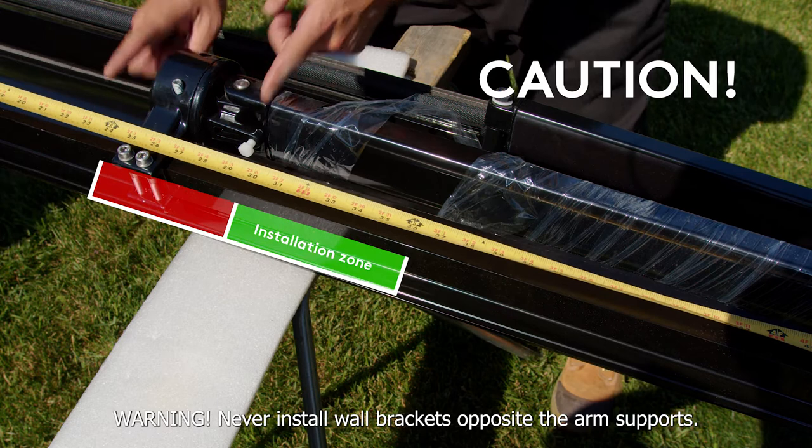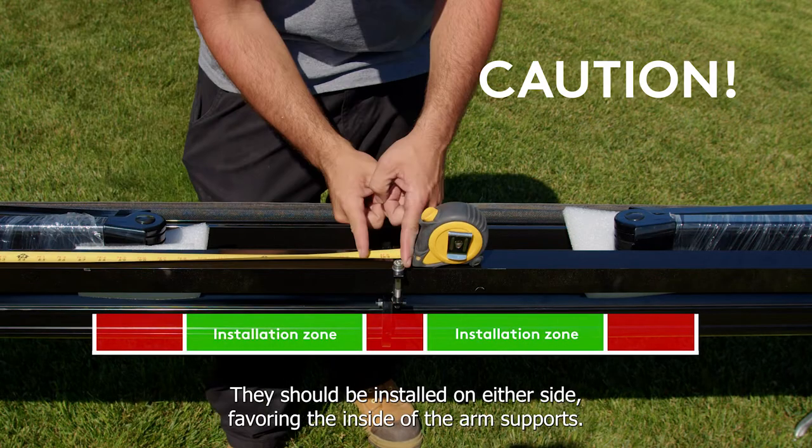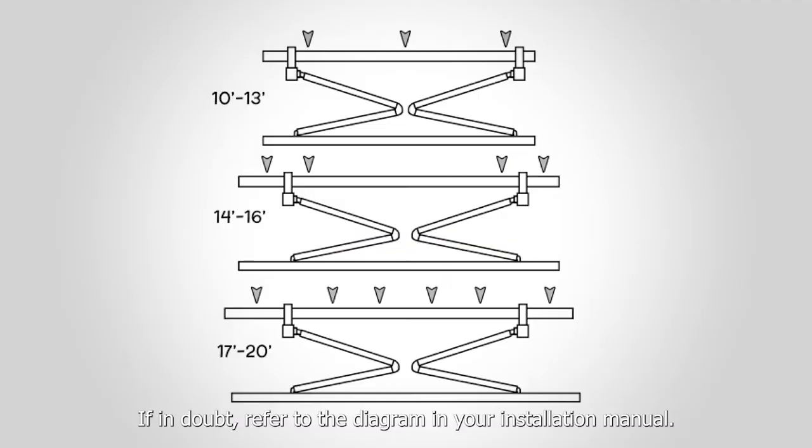Never install wall brackets opposite the arm supports. They should be installed on either side, favoring the inside of the arm supports. If in doubt, refer to the diagram in your installation manual.